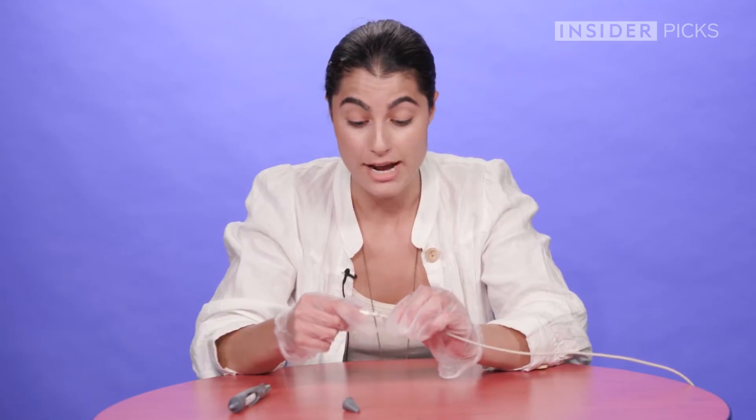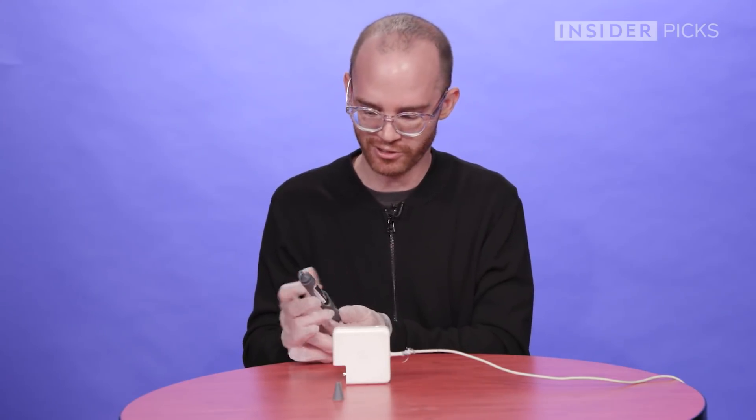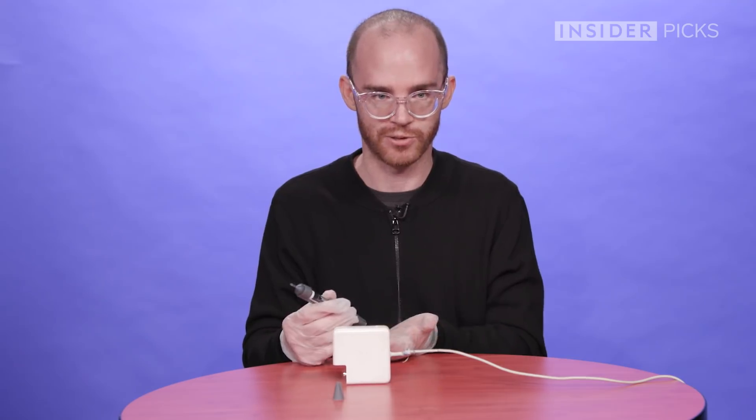I'm definitely surprised how strong it feels, so it's pretty durable. It feels like a long process — it just takes too long and it's a solution for a problem that doesn't exist. I mean, the problem exists, but there are already easier solutions for it.